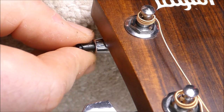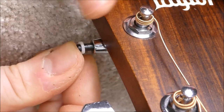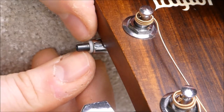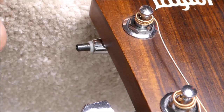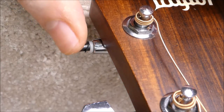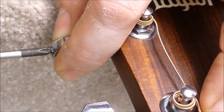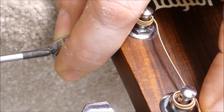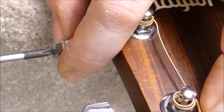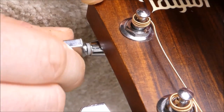Don't lose that little guy. Nice — it's probably not a perfect fit but it'll work. Much better.